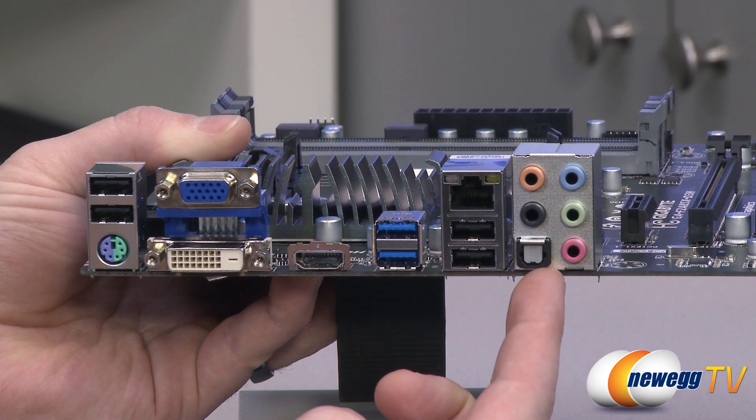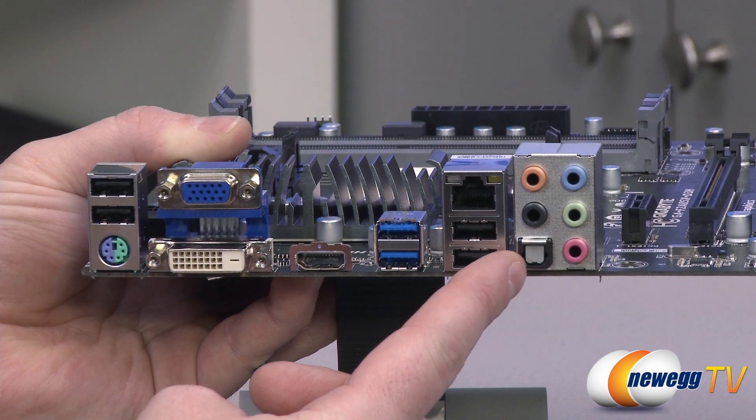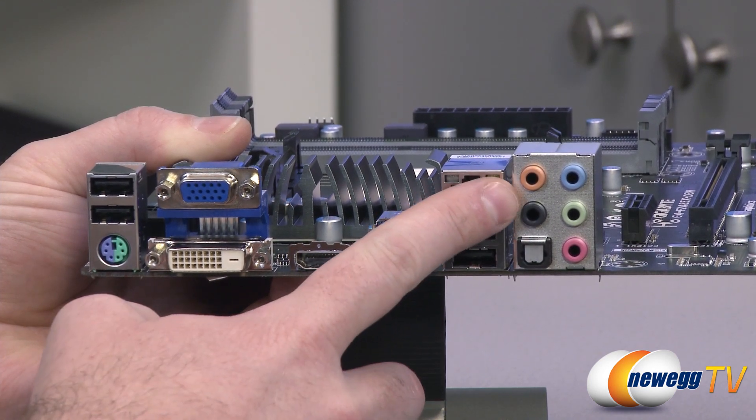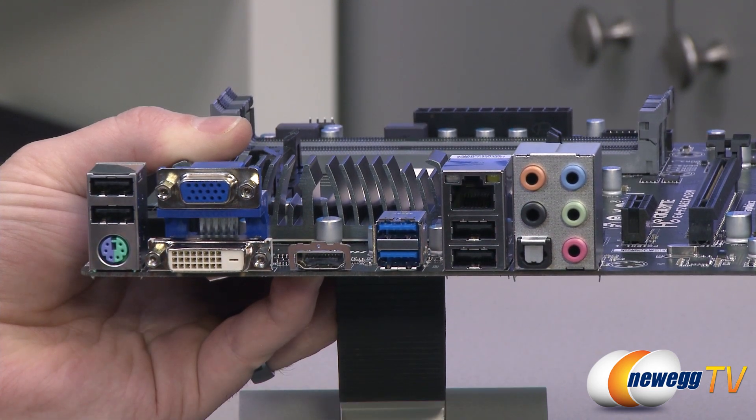Finally, you have your audio connections — an optical TOS-link connector for optical audio out, your analog audio out connectors, as well as your microphone in. And that's going to wrap it up for this video.